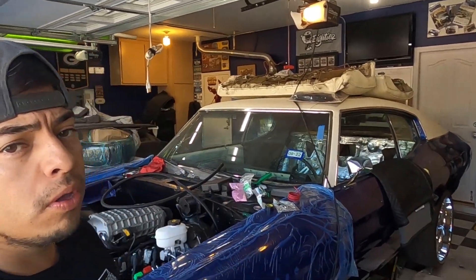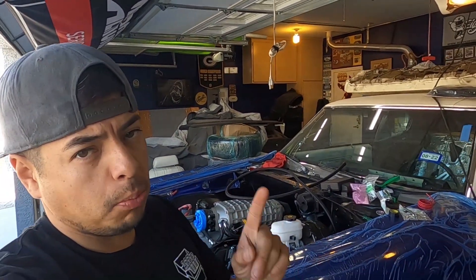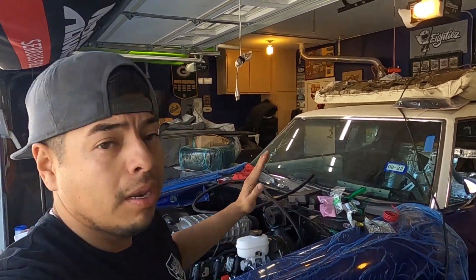What is up everybody, welcome back to the channel. We're gonna get right down to it — by the title of this video you already know. If you're running a Hellcat pump, you're probably doing something wrong. I've been there, done that, and that's why I'm here to help you guys out.